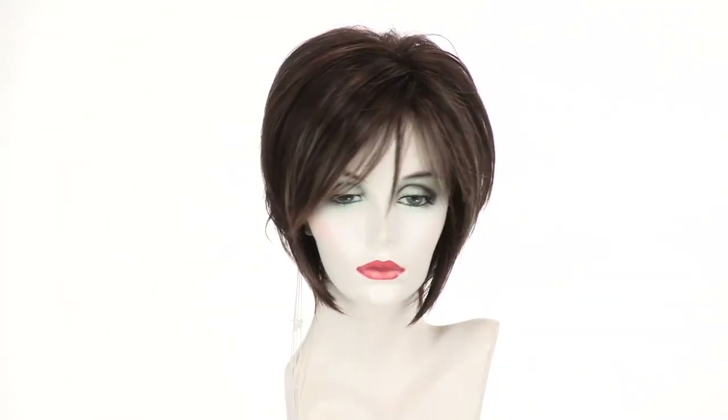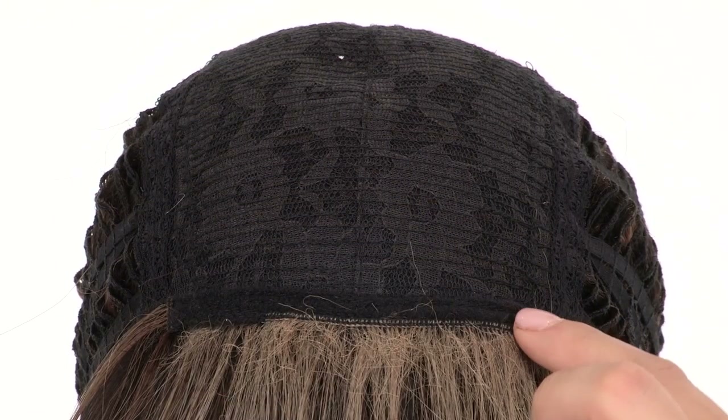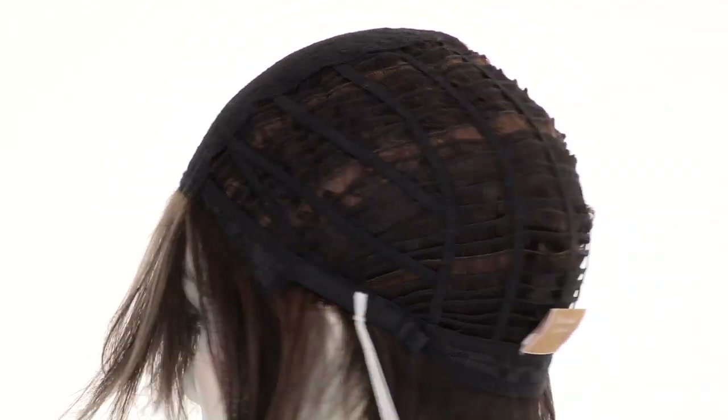It goes with every face shape. The closed flower net top is durable and helps maintain the style. The openings on the sides and back allow air to come through for coolness.